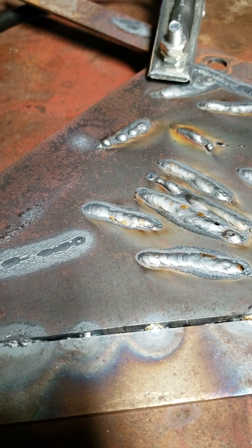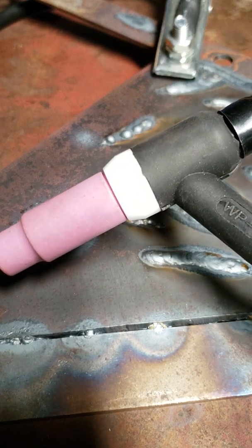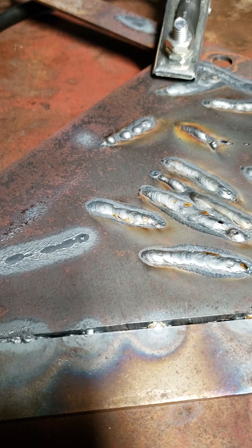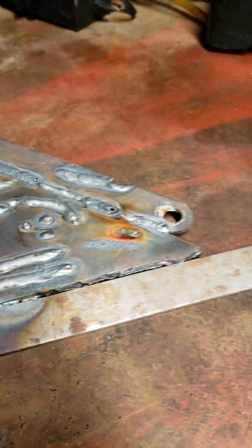Alright y'all, Dennis here, Do It All Garage. I just opened up my Eastwood ACDC 200 TIG Welder — it's the older non-digital version. Just opened it up last night and I've been laying some beads on this little piece of scrap metal here, as you can see.